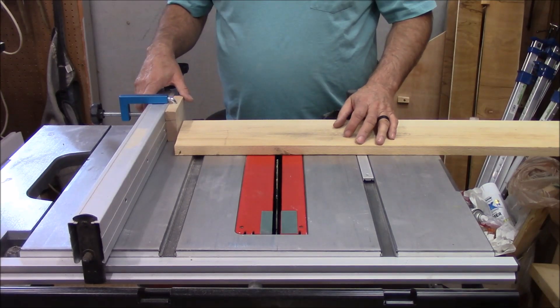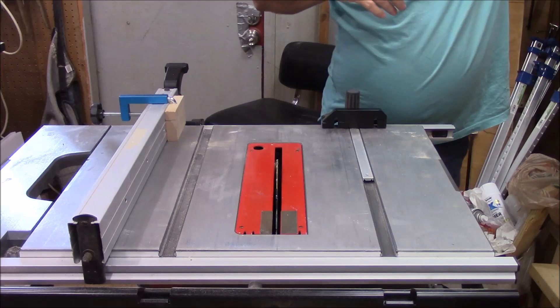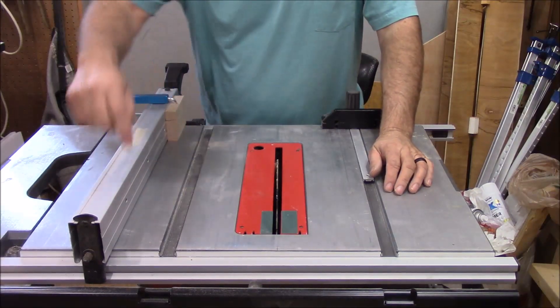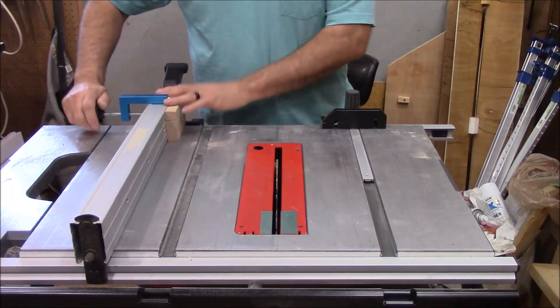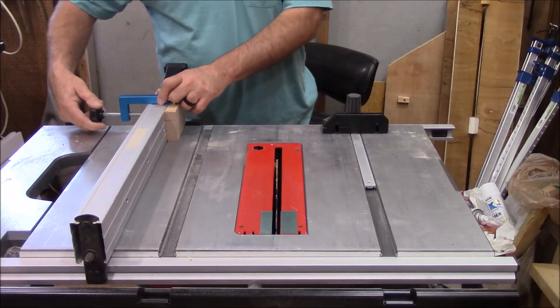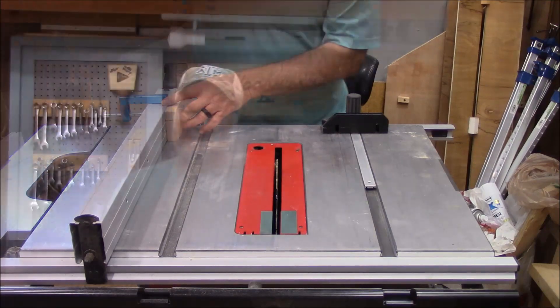If you get two of them, you can make a long sacrificial fence. Put one here and one here, and you've got an instant sacrificial fence where you can just clamp it on real quick and store it aside. Very handy — very useful for a stop block or a sacrificial fence.